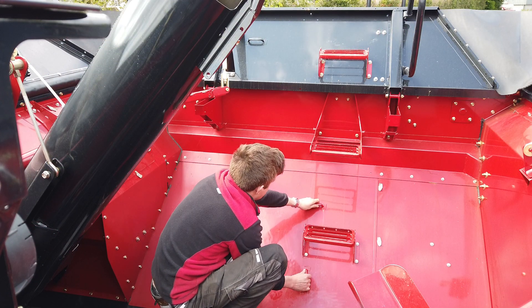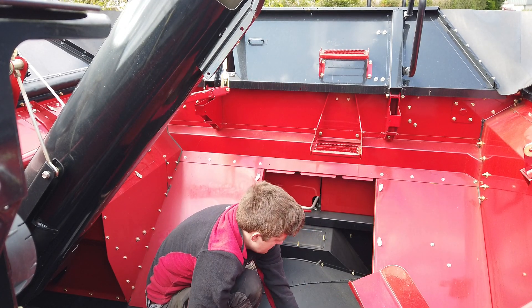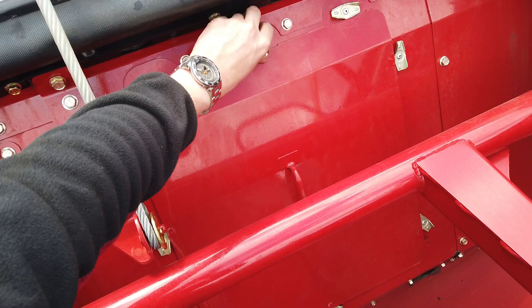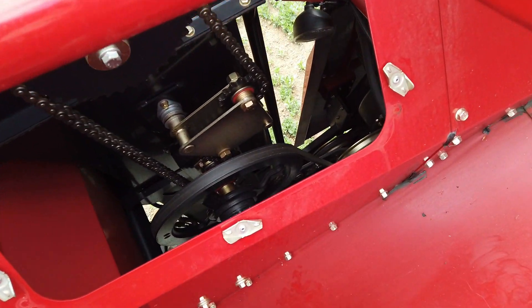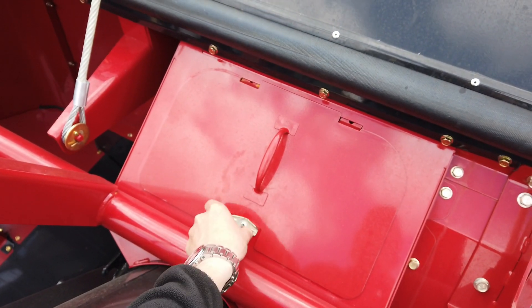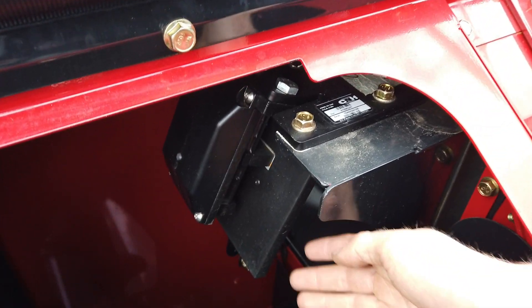From inside the tank, there are panels giving access through the bottom to the cage vanes and rotor gearbox, through the top rear right to the clean grain elevator drive chain for lubrication and tension adjustment, and through the top central right to the yield sensor plate for inspection and cleaning, especially after combining dirty crops such as peas and soybean.